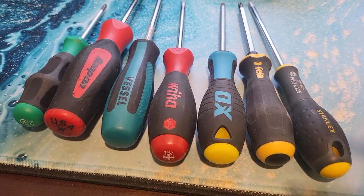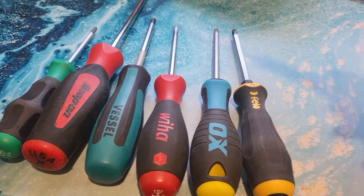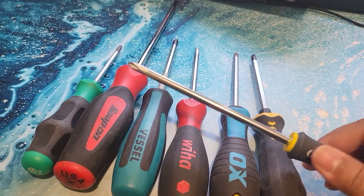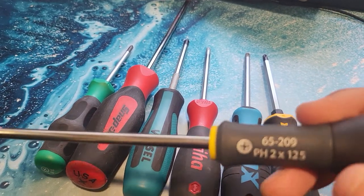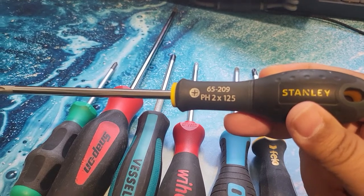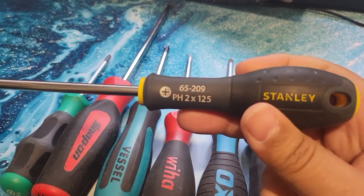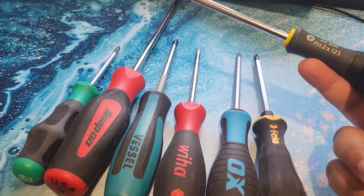So I went out to my local B&Q, which is a hardware shop in England, the DIY centre, and I bought some Stanley Fatmax screwdrivers — bought a whole set. They weren't super cheap; I can't remember how much they were. I had a big old set, probably about four or five years ago, and I thought they'd be great. They haven't been bad — they drive screws — but basically I broke a bunch of them. They've been used pretty heavily and I've broken several, so I was like, I'm going to replace my screwdriver set.